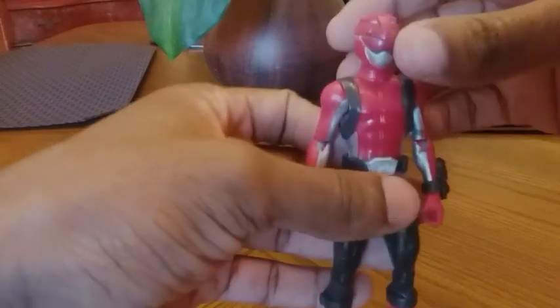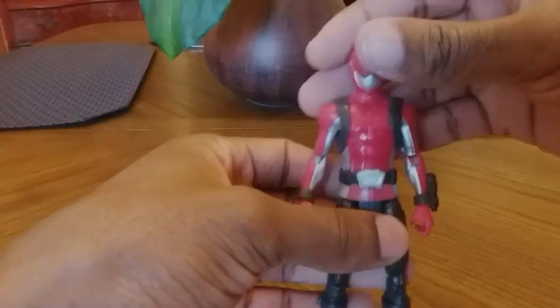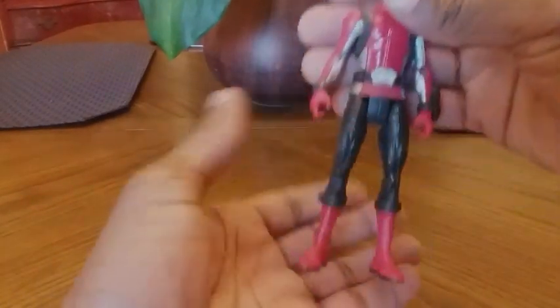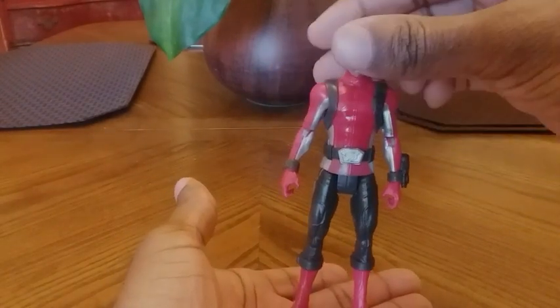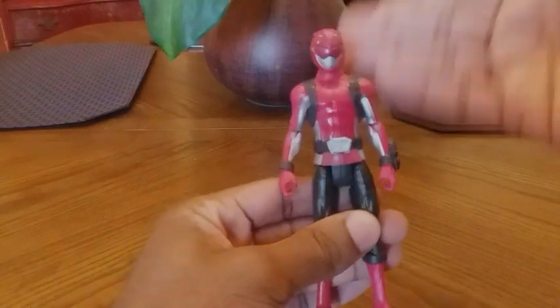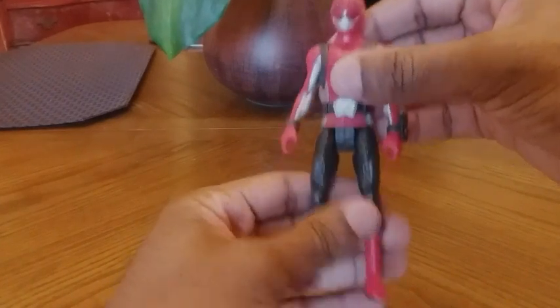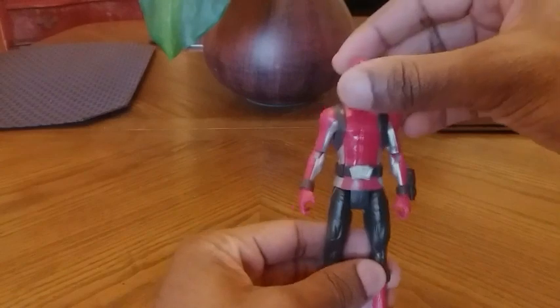I really love this new design of the Beast Morphers Rangers. I'm just starting to get into the series and so far I'm enjoying it — I love the designs, I love the beast weapons and the Megazords. This figure, the 16th figure by Hasbro, is a great representation of the Red Ranger.